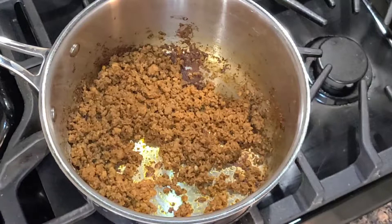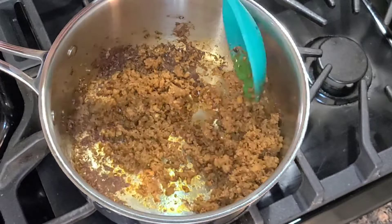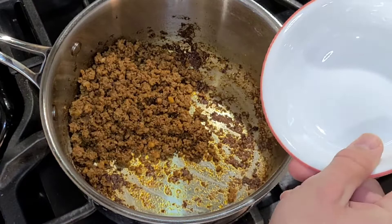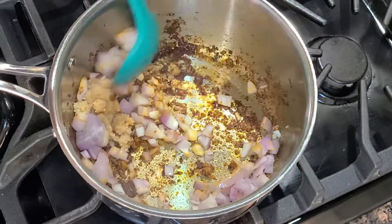Our chorizo is cooked. Unfortunately, there's not a lot of grease that came out of it, so we're going to add a little bit of olive oil because I want that olive oil to take on that flavor of the chorizo so that way we can cook off the rest of our vegetables. Next, we're just going to strain it into a bowl. We're going to get just a little more olive oil and throw our shallots and garlic in.